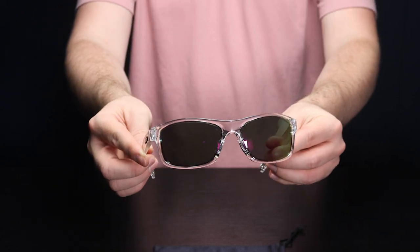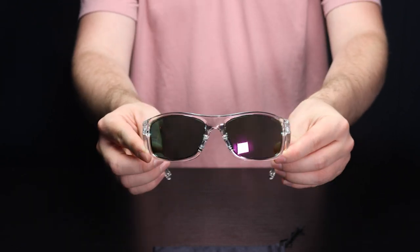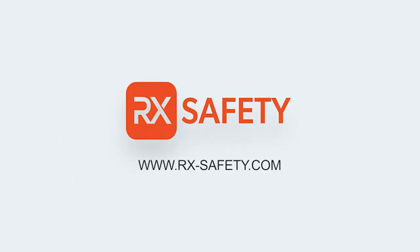If you want to check out these cool stylish color-enhancing sunglasses, you can find them on our website at rx-safety.com.